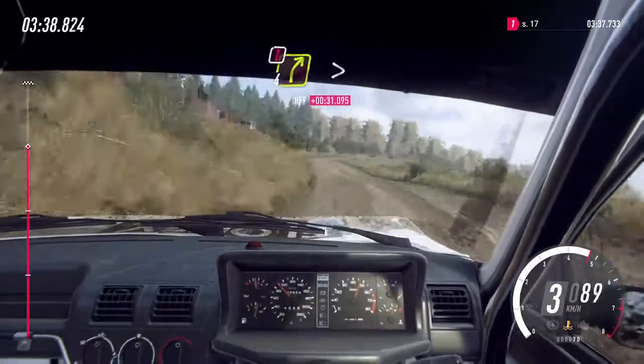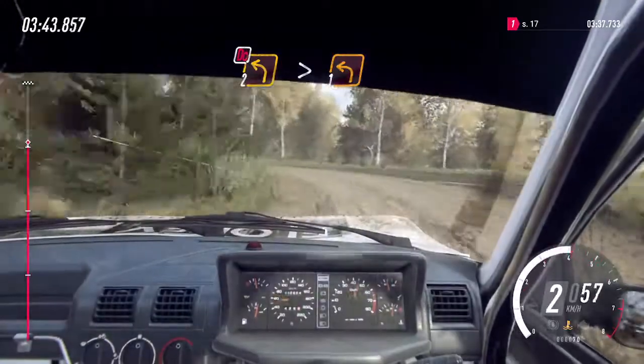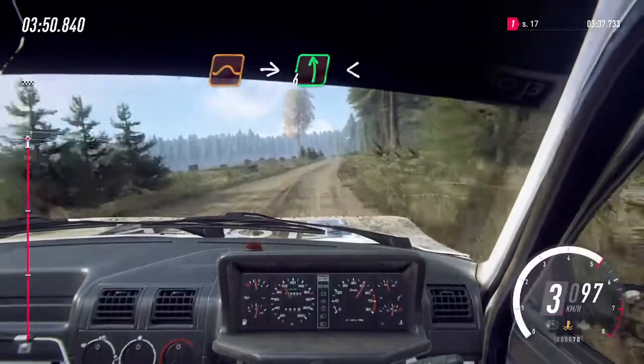50, caution, 4 right tightens, to bump, and 2 left long, don't cut, tightens, 1, 60, 5 right, 70, jump, into flat left, opens.